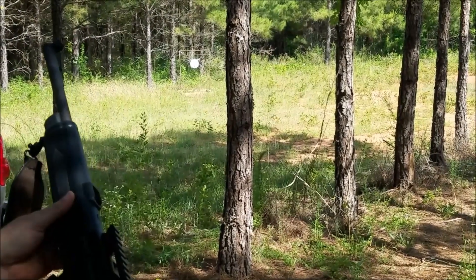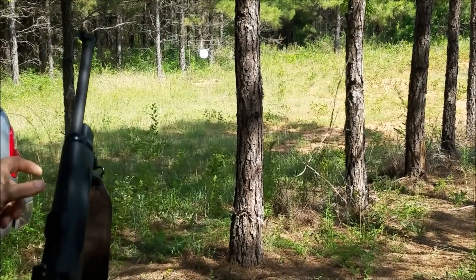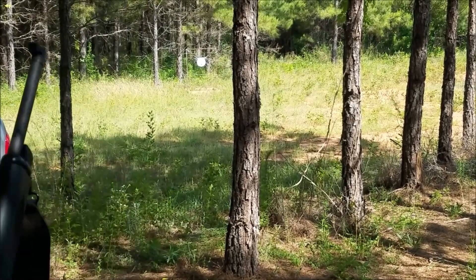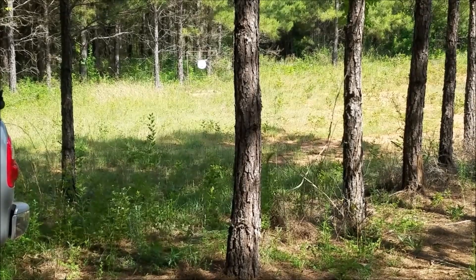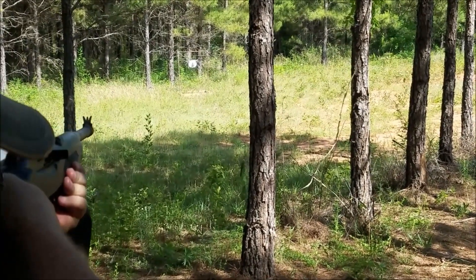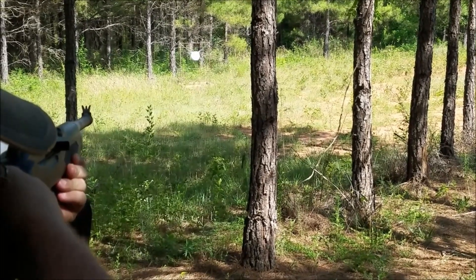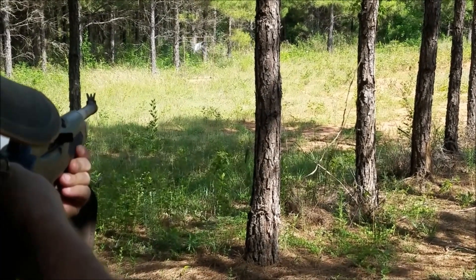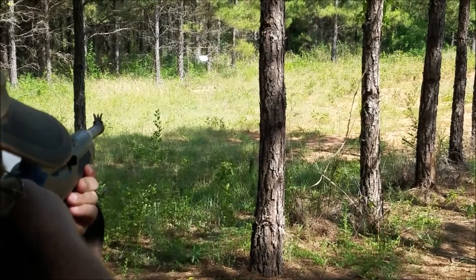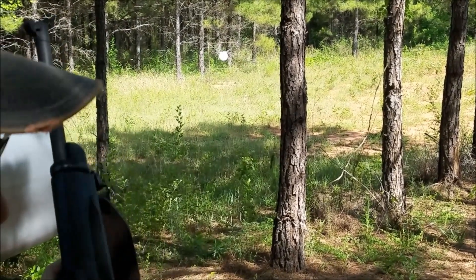Ruger carbine in nine millimeter. We're just going to shoot at this plate right here. That's the Ruger carbine.